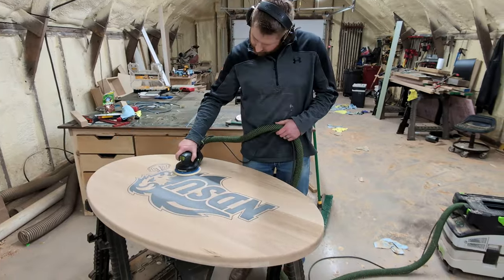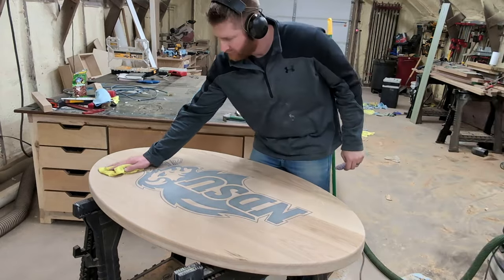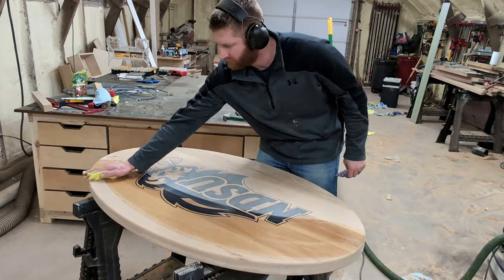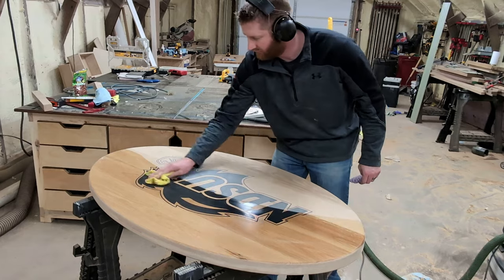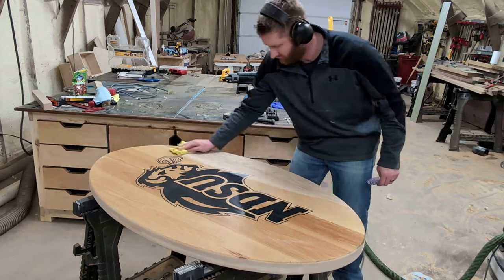As the thundering herd marches onward, it's time to start sanding. And sanding just sucks — there's no other way to put it. It takes so much time and it's not very exciting, but it's a critical part of the build. To get a nice finish, you've got to sand everything properly.